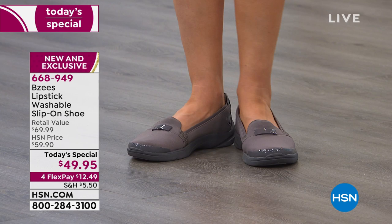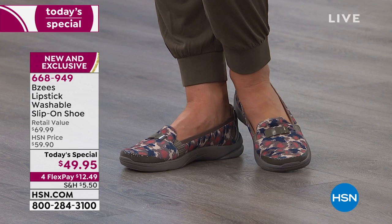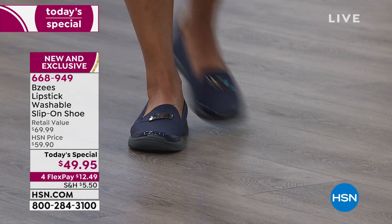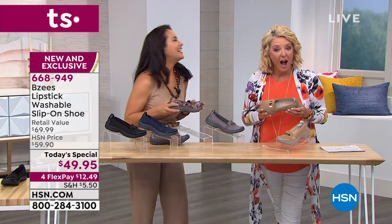Now we're going to say hi to Tammy in Illinois. Tammy, welcome — you're on the air with April and Suzanne. Tammy shares that she has five pairs of Beezys already, and it's her go-to shoe. Once you wear a Beezys, you'll always want to wear a Beezys. They are so comfortable — if you have any problems with your hips or your knees, they buffer every step.